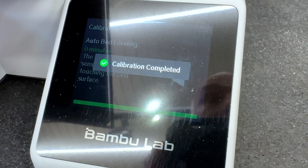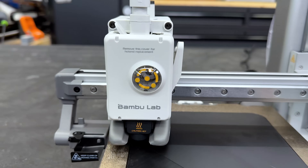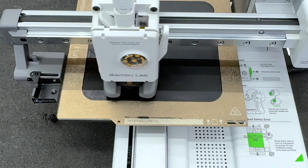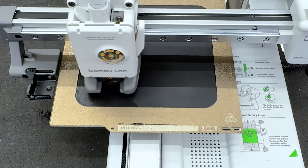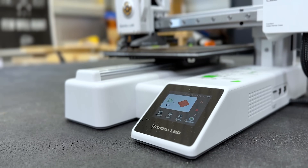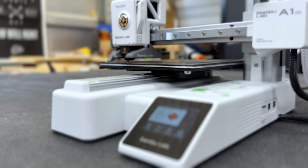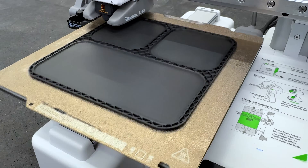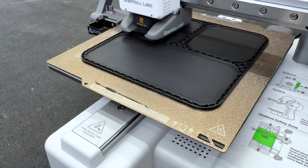It's set up and printing the first part — a small parts tray as the first test print. So far I like what I see. Bambu Labs 3D printers are known to be very fast compared to the competition. I really like the included touchscreen — it gives you information like the temperature it's running at and other details at a quick glance.